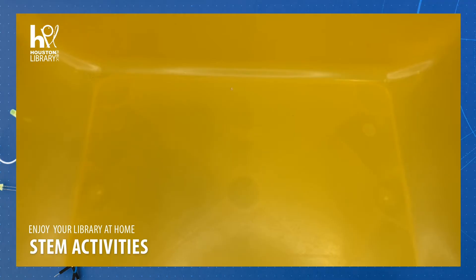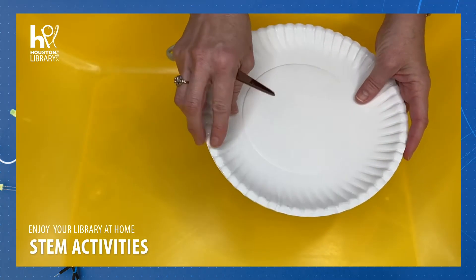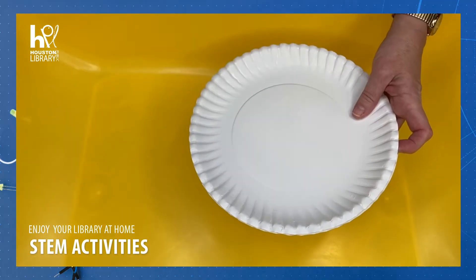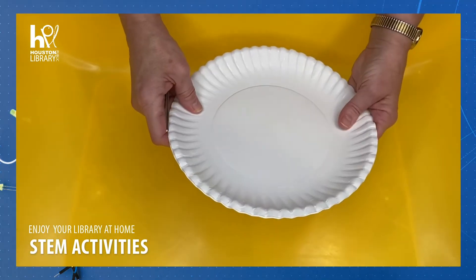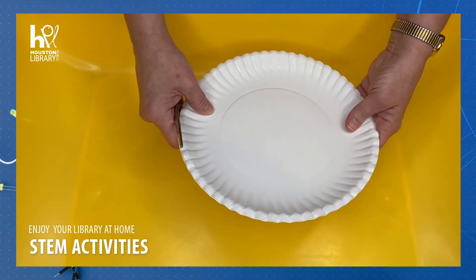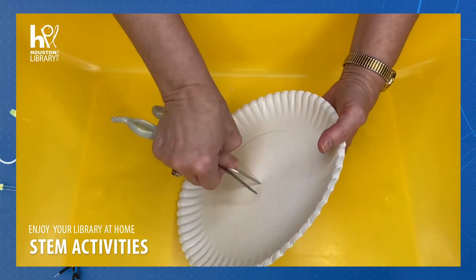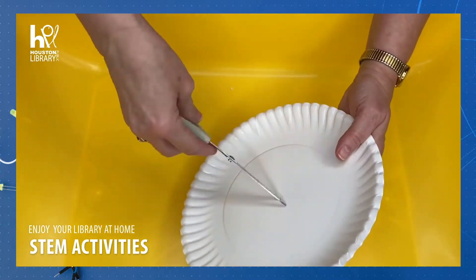The first thing we need to do is to poke a hole in the center of both paper plates that's big enough for the straw to go through. I stacked my plates together to try to get the holes in the same place on both sides. Be very careful when using the scissors to create the holes — this might be a good time for adult supervision to be close by in case it is needed to help with this particular step.